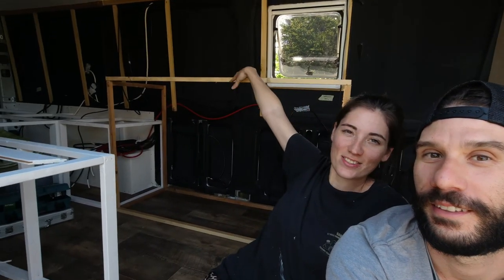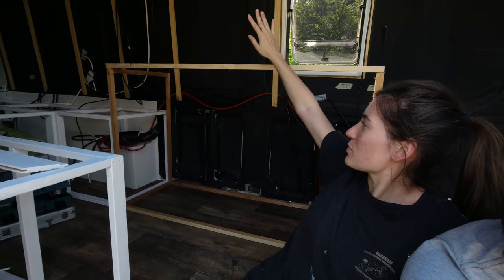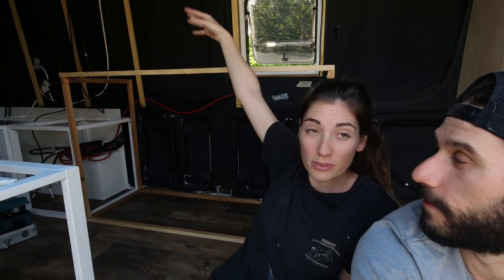We finished the ceiling and now we're actually gonna start to make the structure of the kitchen. We're gonna start to frame our kitchen. This is just a prototype that we put up to see if we like the measurements with some scrap wood, and now we're gonna do it with the proper one. Let's do it!